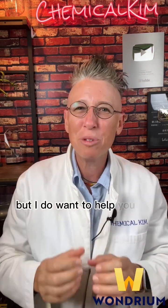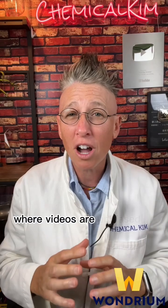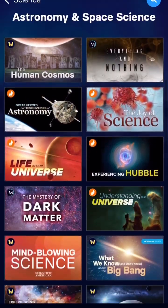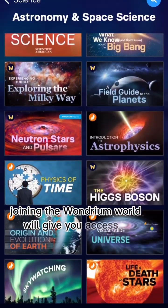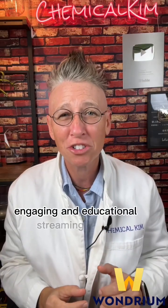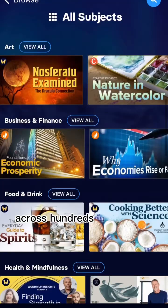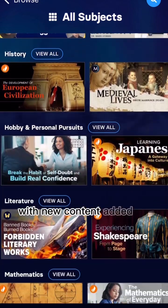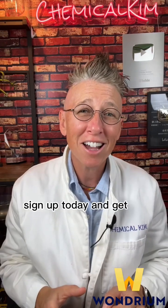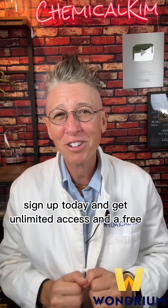But I do want to help you out and send you to Wondrium, where videos are unbiased, vetted, and taught by professionals top in their field. Joining the Wondrium world will give you access to thousands of entertaining, engaging, and educational streaming videos across hundreds of topics with new content added every month. Go to wondrium.com/chemicalchem, sign up today and get unlimited access and a free trial.